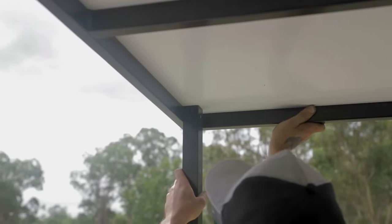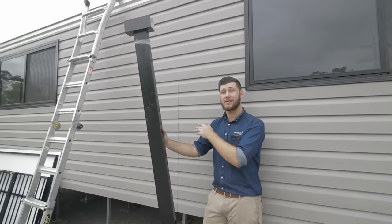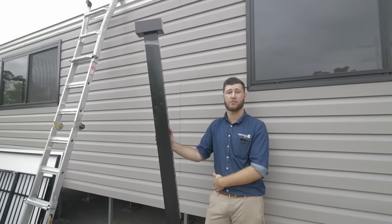Next, the boys will be fitting our colour bond steel flashing. Our flashing, cladding and windows are all available in a range of different colours.